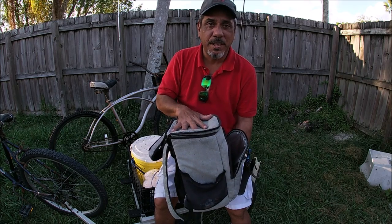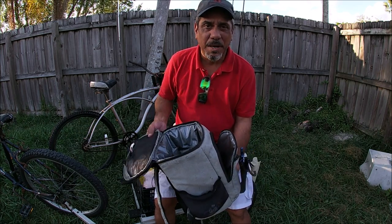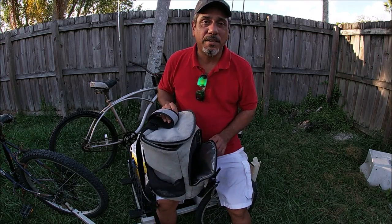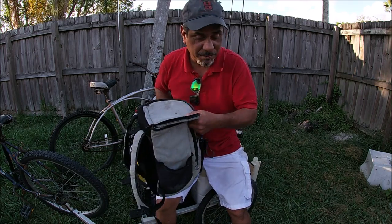You guys can keep your drinks in here, your food. You can even put your fish in here. All you need is a couple little ice blocks in there and you're good to go, and you can carry some tackle. This is a big must when you guys go bike fishing because without it it just makes life a little bit more difficult.